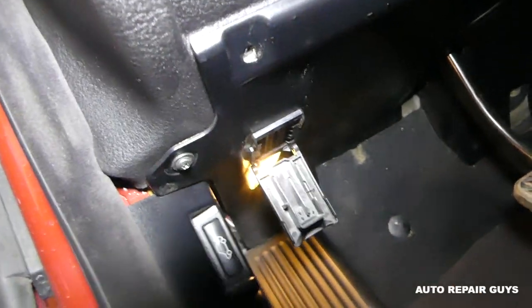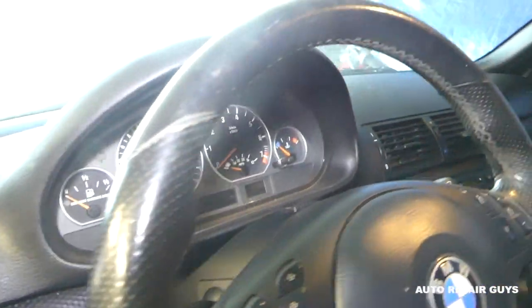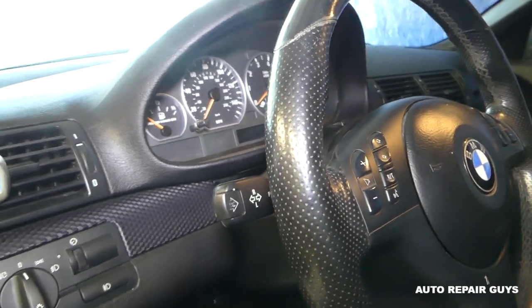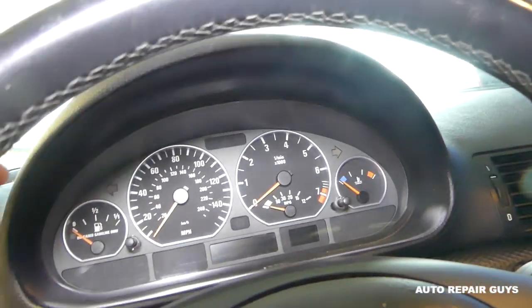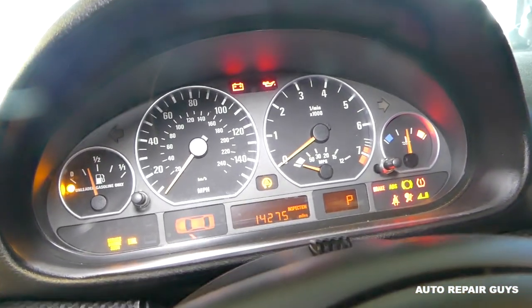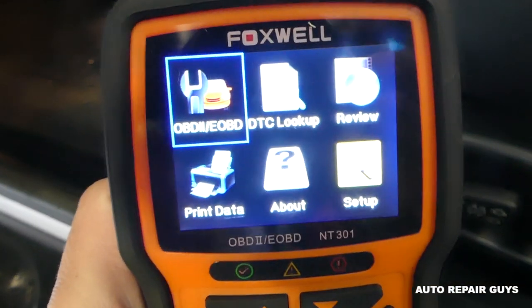Open the cap on the OBD port, and then all you have to do is connect it — super simple. Next, you have to turn the ignition on. It's very important to turn it on without starting the car. Turn it on — the steering wheel is locked — and you can see we have the lights on without the car started.